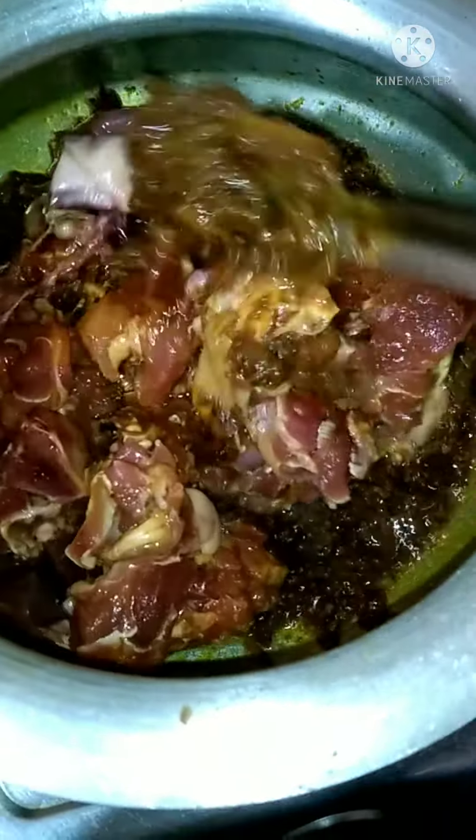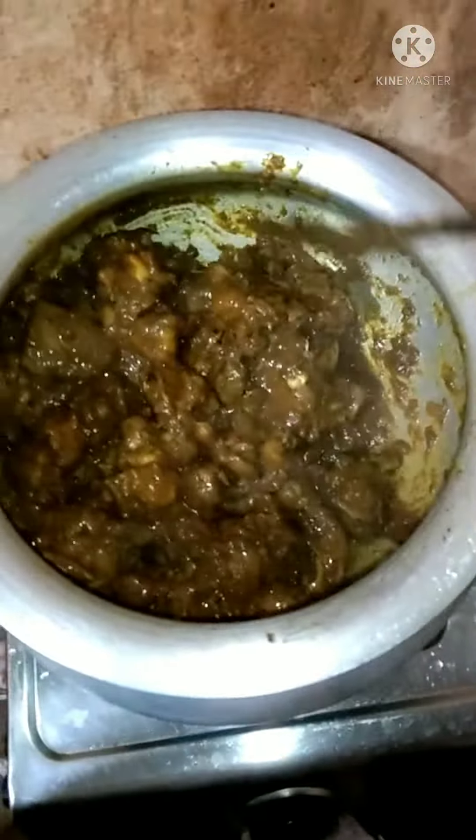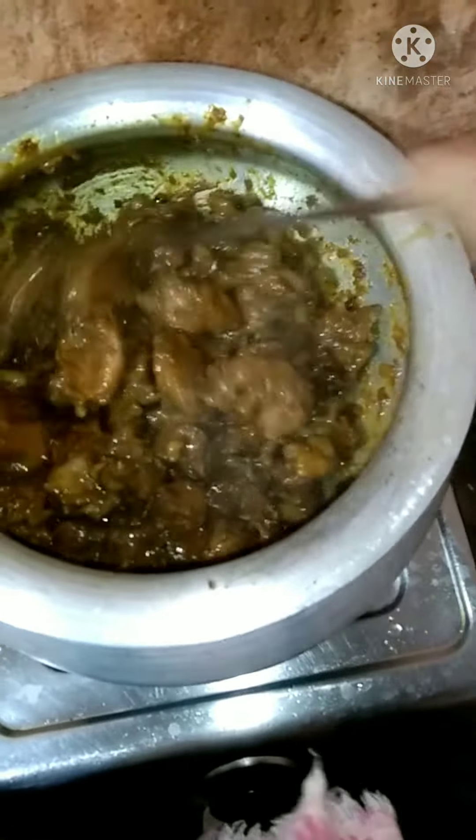I'm going to put it in a little bit, and then the bruh is very delicious. Before we start to make the ingredients.